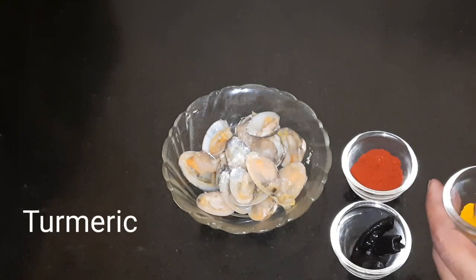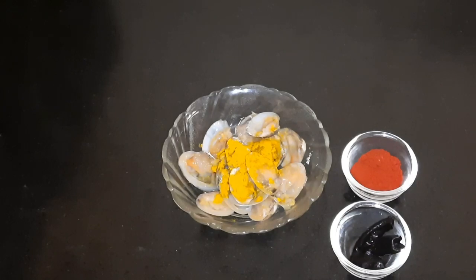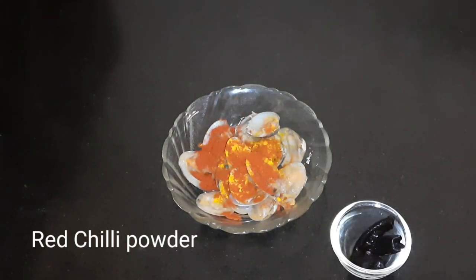Then we will add the flour. So we can get a fish fry and we can get the material from the third fry.